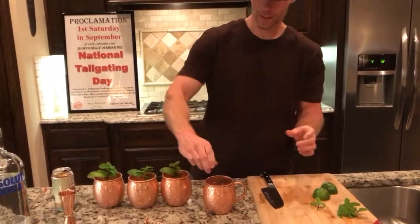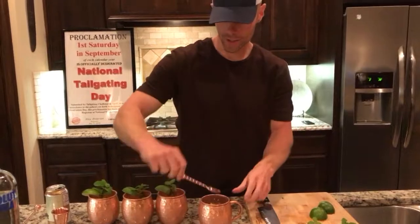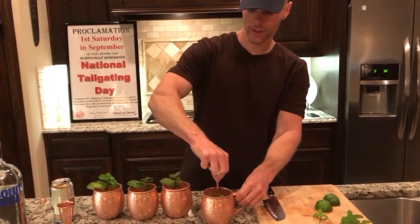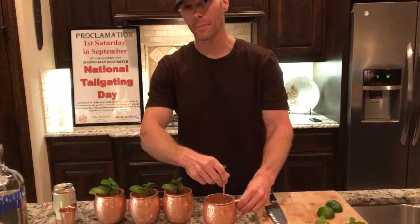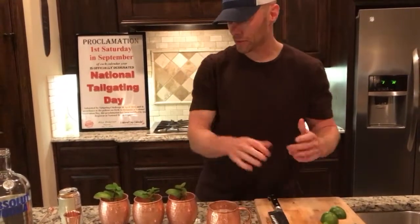Put it on in there, squeeze a little bit of lime in there as well. Then you stir it on up, get it muddled up real good. The 100% copper glass makes all the difference, folks — trust me on that.